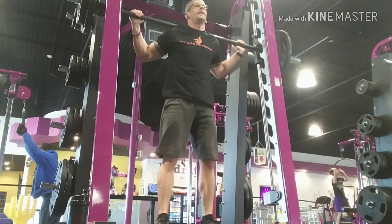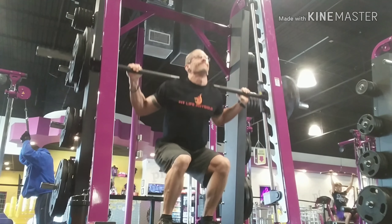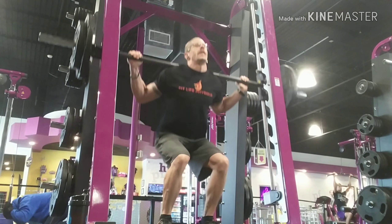Go down to about a 90 degree angle and then all the way back up. Try not to pause at the top too much. You really want to feel the contraction in the quads with this exercise.